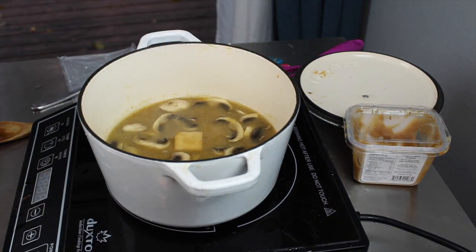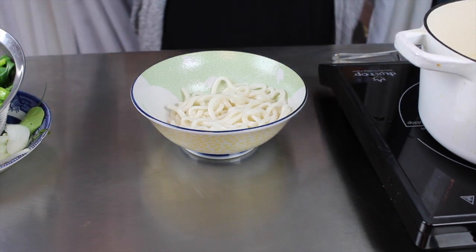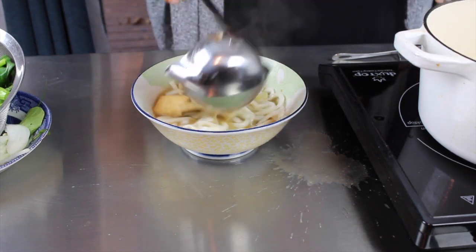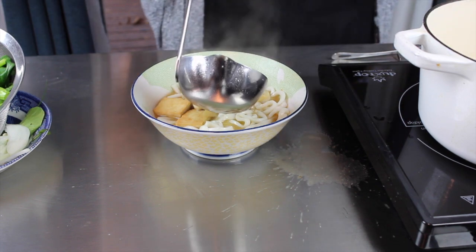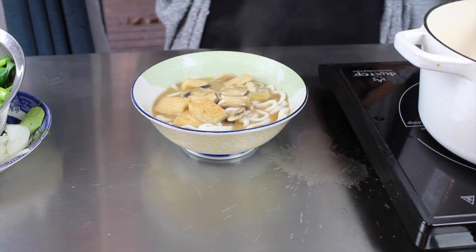I'm gonna grab that broth — I've added some mushrooms and some fried tofu that I had made for a wrap earlier. Now those noodles are ready to be submerged in that delicious broth. I'm just gonna be generous with it — I think it needs a little bit more broth because I like it really brothy. With yours, you can use less if you like. You're the boss, I'm just here for inspiration.